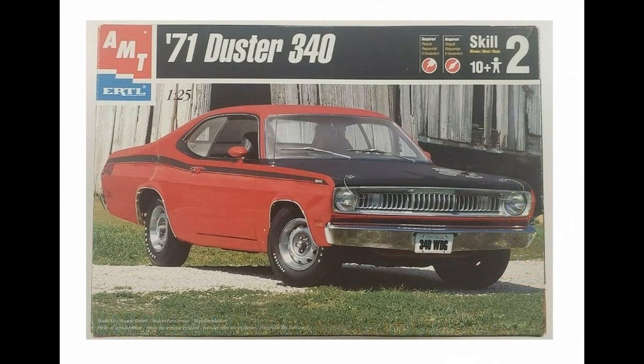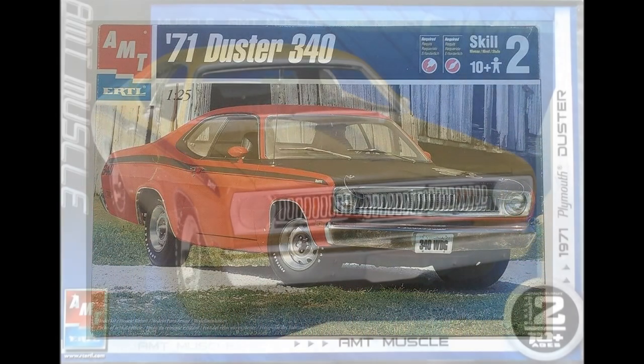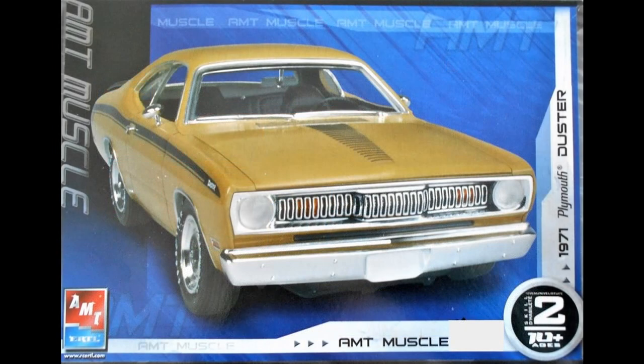In the 1997 re-boxing of the '71 Duster 340, you get a snappy red Duster in front of a barn — good contrasting colors, looks great. Now, for a look at the actual built model, a newer re-boxing in mustard yellow lets you see what you're really getting inside the kit. Which would you rather buy? If you chose the red one, you'll have to pay more money — same kit, though.